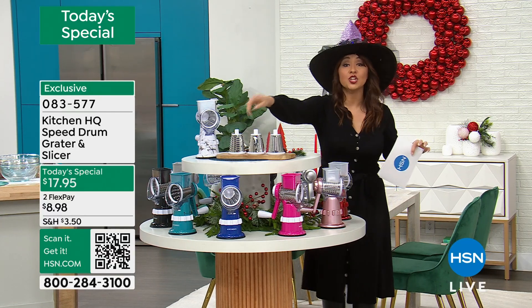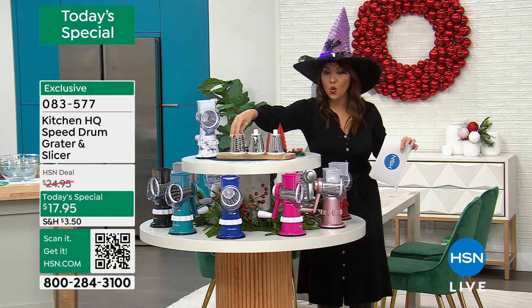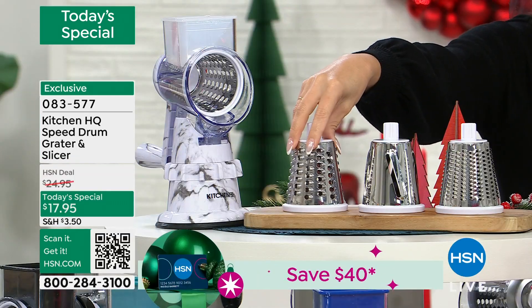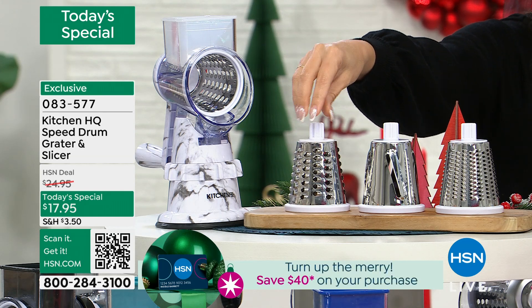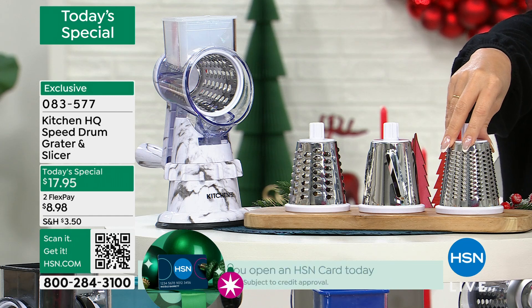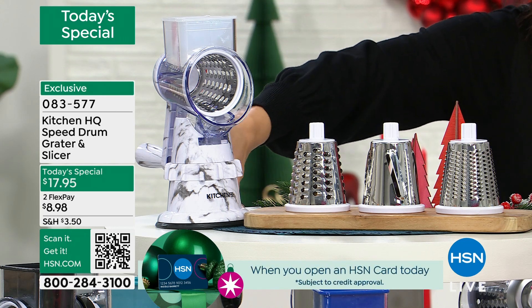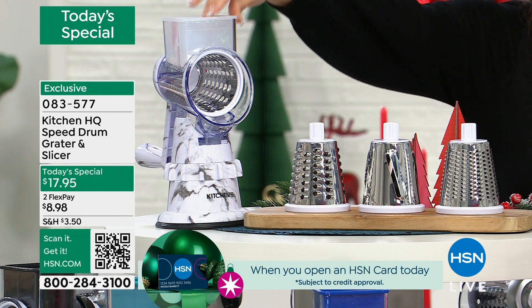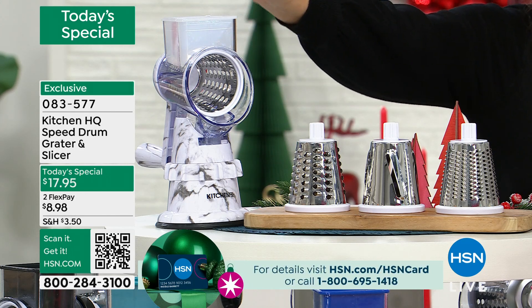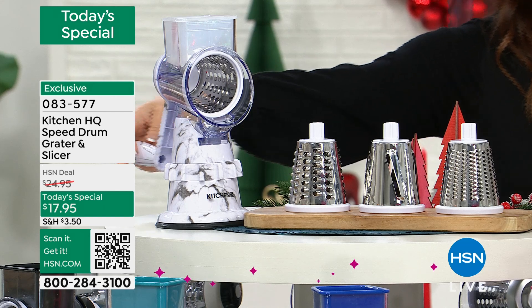Each drum that you put in, you're getting all three of them. This looks exactly like that old school grater that we had that took up a lot of room. You're going to get this, you're going to get the slicer, you're going to get even a finer grater as well. They're all interchangeable inside here. We've got a suction base so it's not going to slip around. You've got the little pusher so we're getting every little part of it — and it's a great safety thing. And then all you do is crank it.